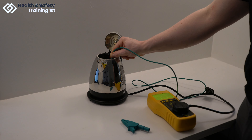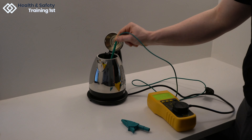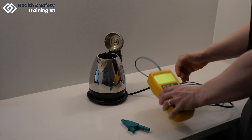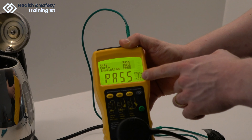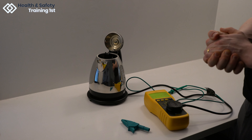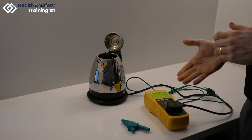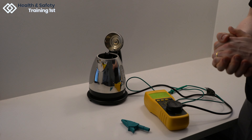This device gives a pass or fail message for each test and then an overall pass or fail after all three. Now as you can see, this kettle has passed all three tests and got a pass mark overall. Because this is a battery powered device, leakage testing is not available, but a passed insulation test result is adequate for this appliance.